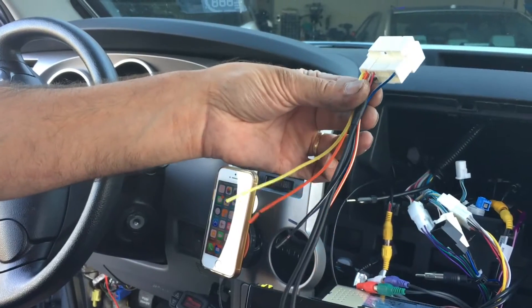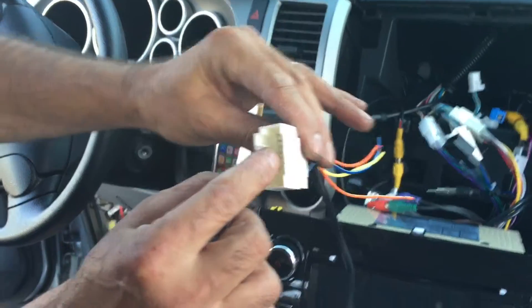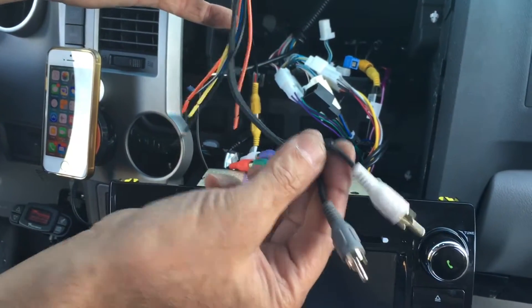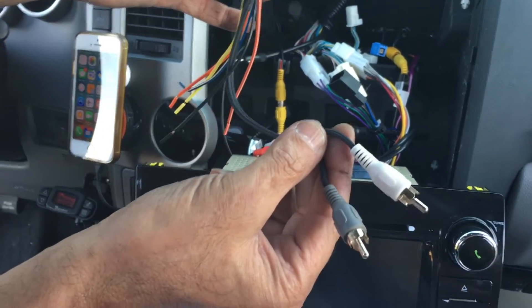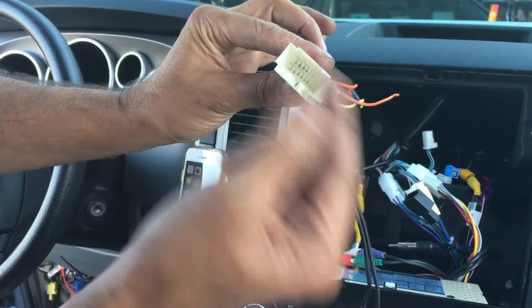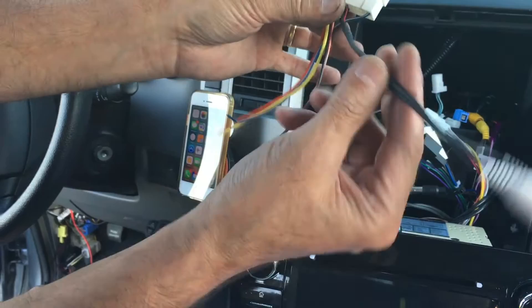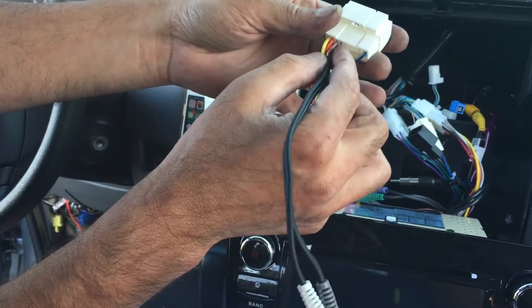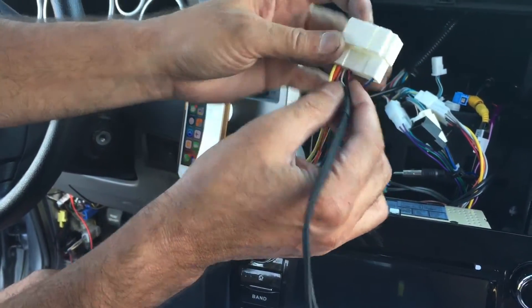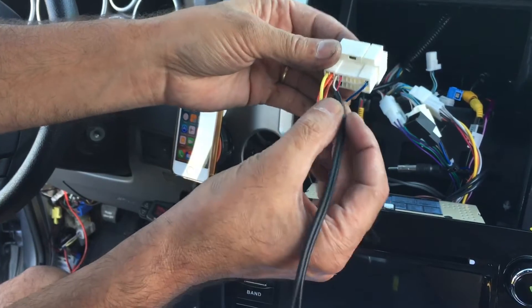I put the description for it in the video. This adapter has a Molex connector on one side, and the other end has RCA connectors — two pairs. I already took one pair out and used them. You can push the pins out — it's very easy. Just push the screwdriver right in here to push the notch out and then pull them out.